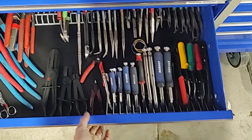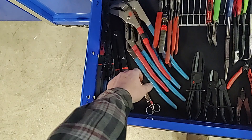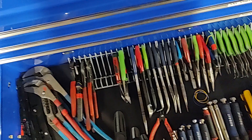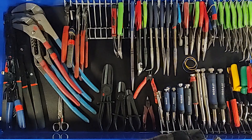Pliers. Big pliers, big snap rings for transmission work and some axle nut stuff. Hose clamp pliers, hose pliers, Knipex, channel lock stuff, needle nose. Pretty much every single brand on the planet in here — Klein, Snap-on, Cobalt, Pittsburgh, Channel Lock. All kinds of different stuff.